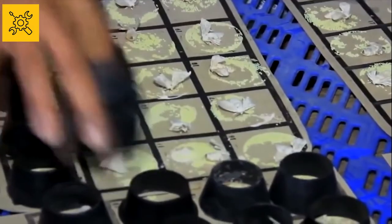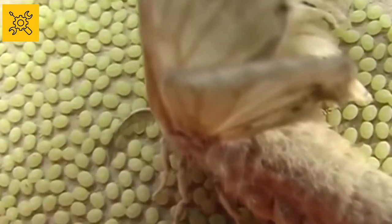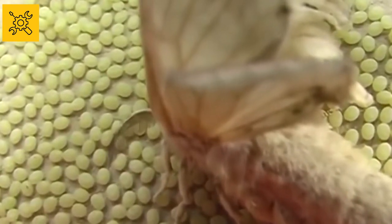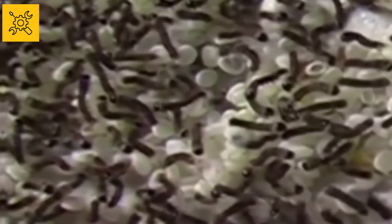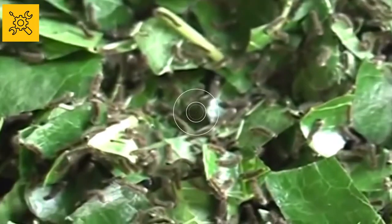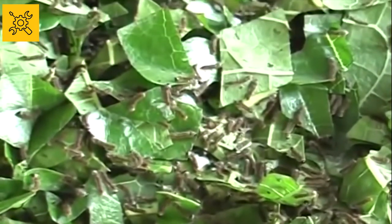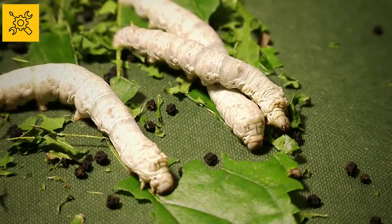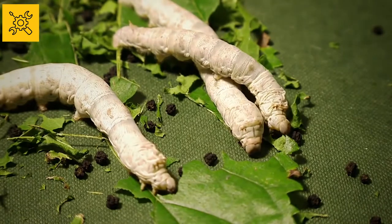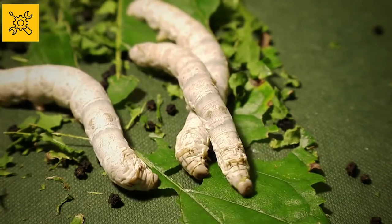The female silkworm lays 400 to 500 eggs at a time and then dies. These eggs are so small that they cannot even be seen clearly by the naked eye. About two weeks later, the larvae hatch from the eggs. The larvae eat fresh mulberry leaves regularly — they only eat mulberry leaves. These larvae weigh up to 10,000 times their original weight after eating so much food and grow to about three inches in length. The larvae has four stages.